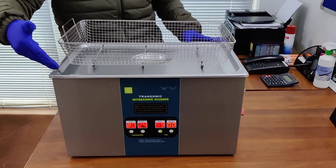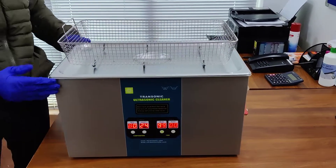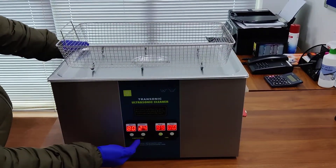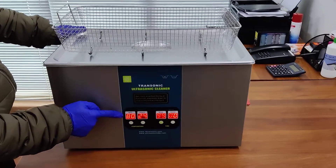This is our 22 litre ultrasonic cleaning machine. This is a tabletop model. It comes with a digital temperature controller. The maximum temperature can go up to 80 degrees Celsius.